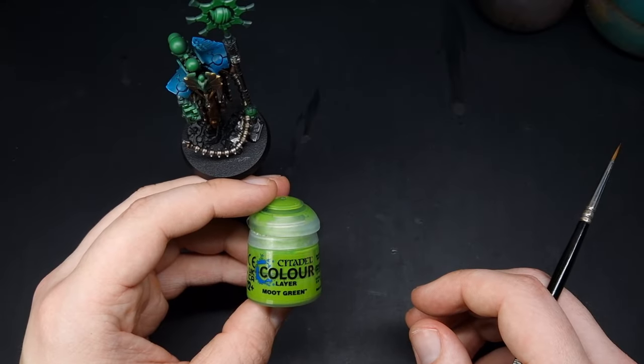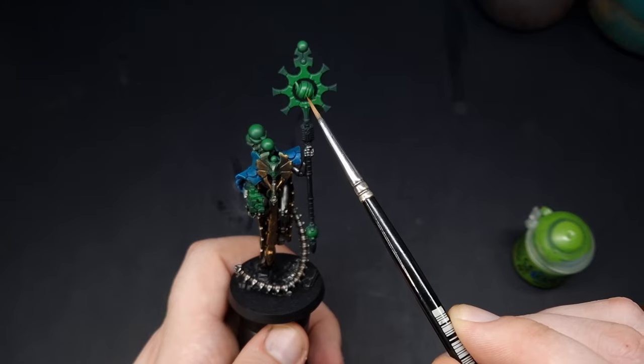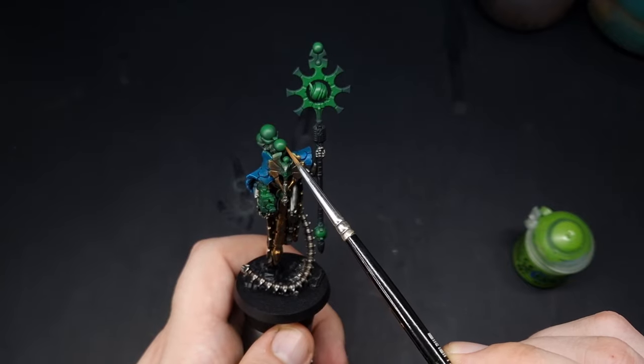The next colour on our list is Moot Green, and this is going to be an even more centrally focused highlight. On the orb here we're going to focus it more in the central area, and on the smaller orbs more towards the upper quarter.